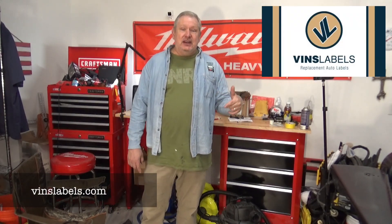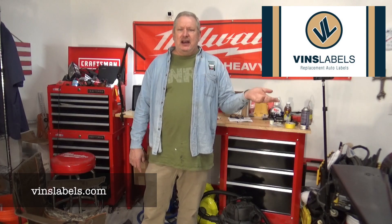Brian, I can't thank you enough — that is just the finishing touch to the paint job. When you open the door and you see the VIN label and the tire inflation label, it looks like that's the way it came from the factory. I put a link down to their website, so if you need any labels — VIN, tire sticker — contact him, he'll hook you up.